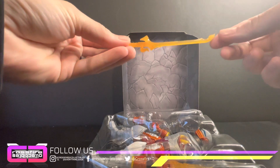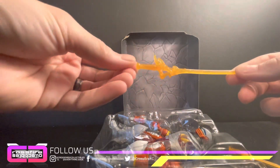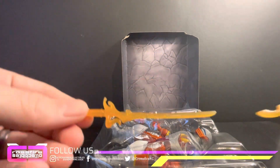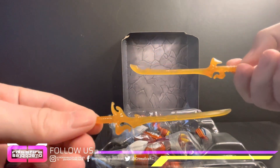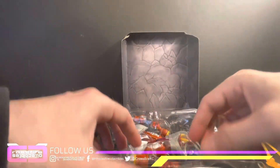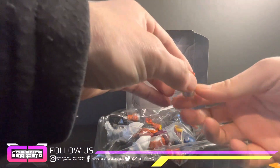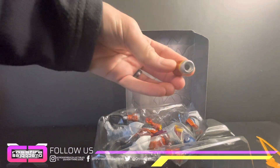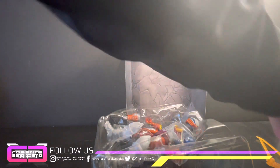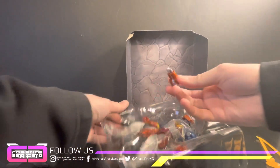We'll get out the accessories one by one. There's a sword, and a second sword — it's a bit different, let's compare the two. He's also got an extra hand attachment that's like a hand cannon blaster, and a second one of those as well.